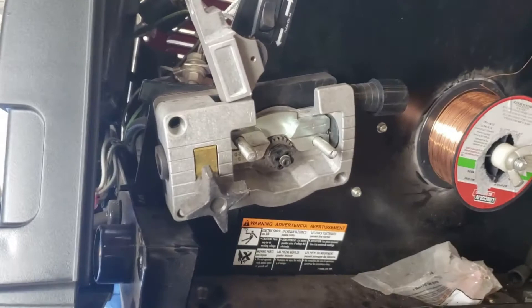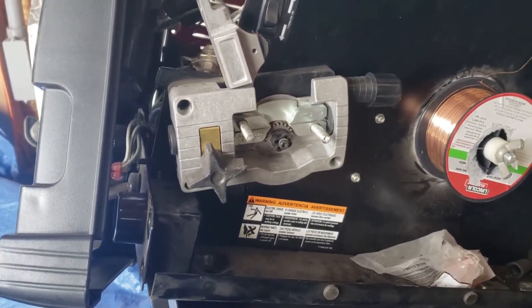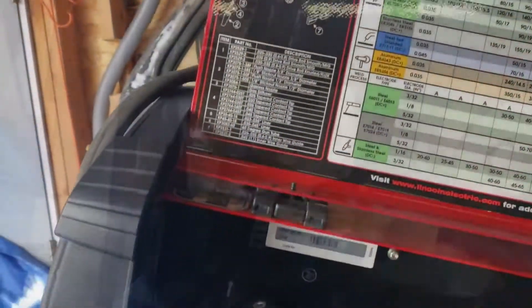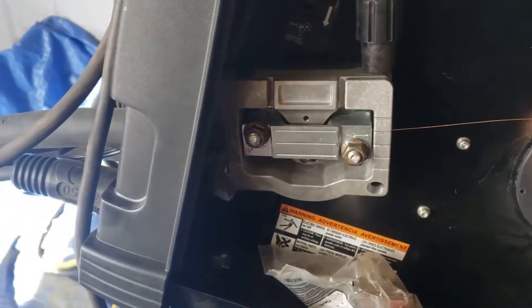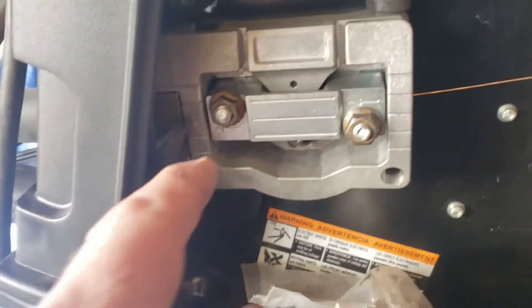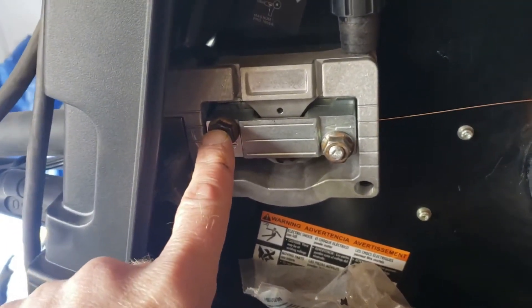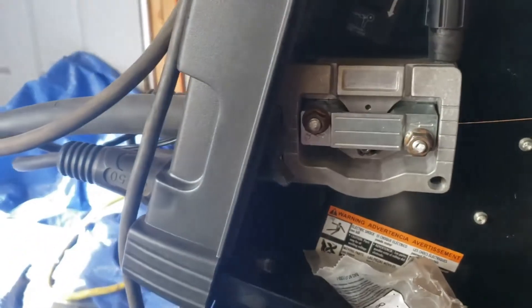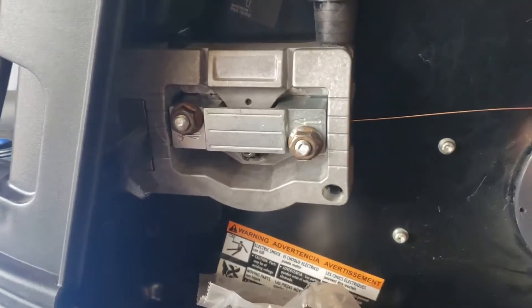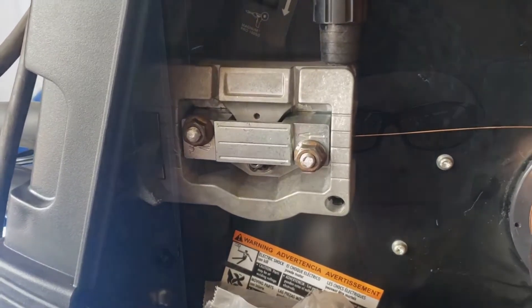Got it all snapped back into place — so far so good. Just got to tighten up some bolts and put the wire back through. The welder's all loaded up with wire and set to go. These are the studs I JB welded on. I just have them finger tight — that's really all they need to be. We'll see how well it holds if I get any birds nesting, but so far looks like I've got her back in order.